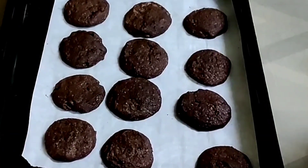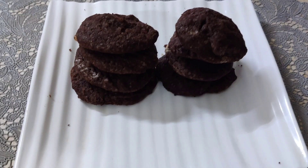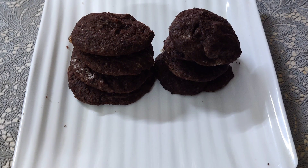Bake them for 15 minutes or until done — depending on the oven, my oven took 25 minutes. Allow to cool completely and then store them in an airtight container. That's all for today, thanks for watching!